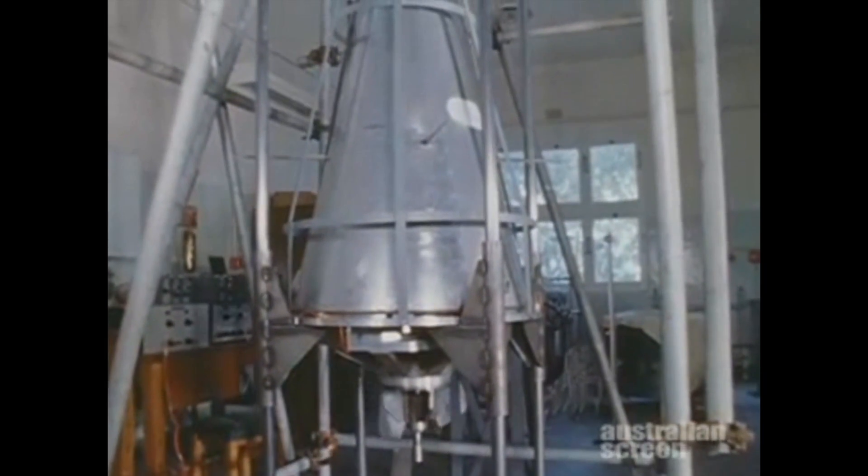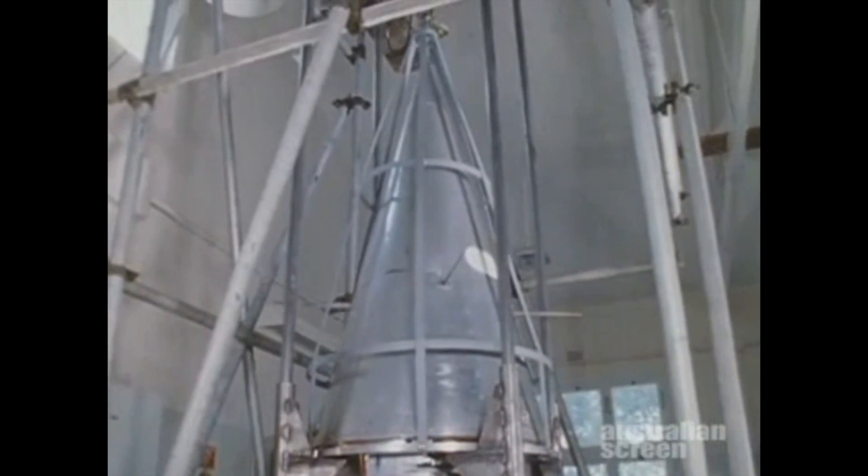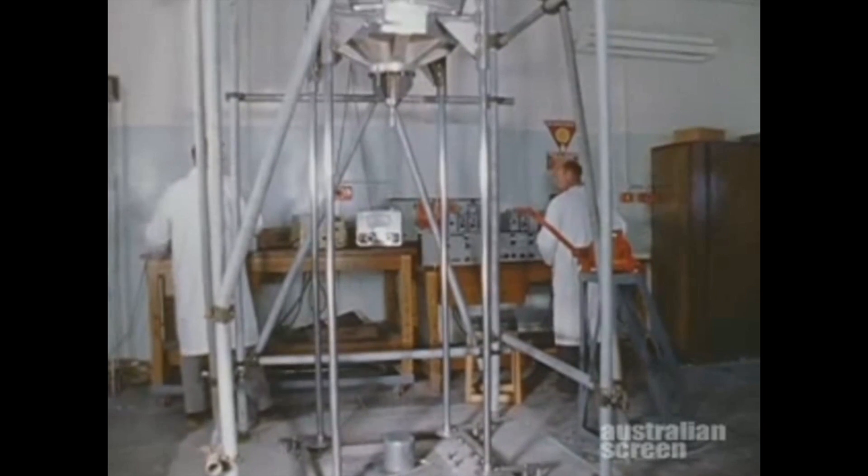Drop tests were done to simulate the effects of acceleration with short rise time, such as might occur during launch or the firing of the upper stages. The design allowed for acceleration up to 40 g.